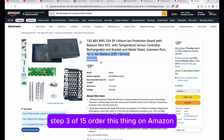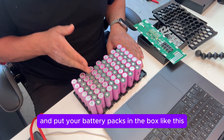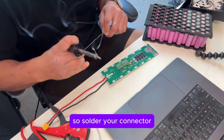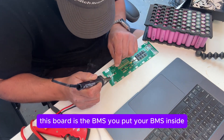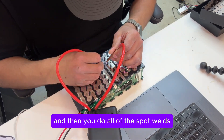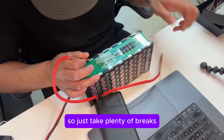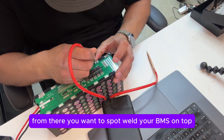Step three of 15: order this thing on Amazon. It shows up to your house and you put your battery packs in the box like this, now that they're charged and clean. Solder your connector — that's done. Then you put your BMS — this board is the BMS — inside, and then you do all of the spot welds. Spot welding is definitely a pain; the things really do get hot, so just take plenty of breaks. From there, you want to spot weld your BMS on top.